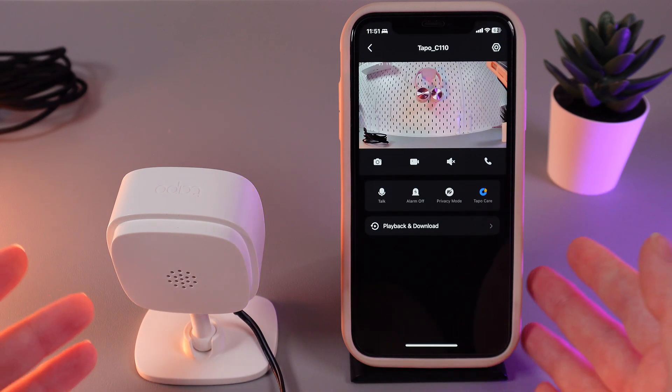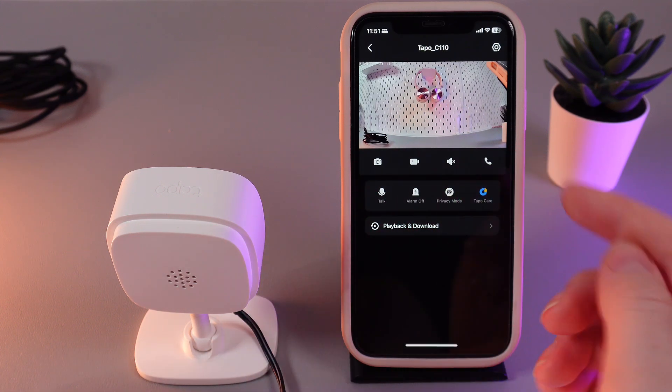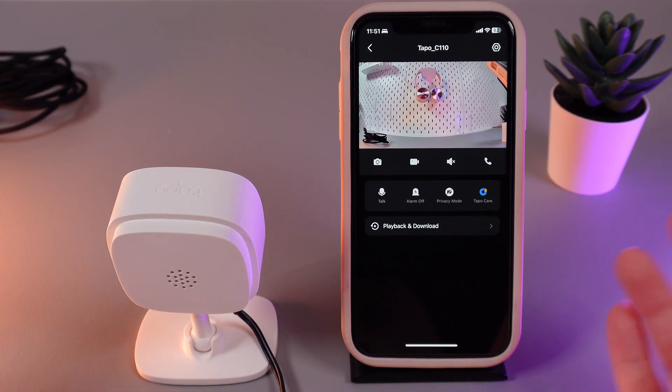As a first step, let's talk about what the alarm function is. This is a function which triggers when it sees any movement. For example, if a robber broke into your house and the camera sees them, it will start making some annoying sounds and also light up to let you know that something is happening.